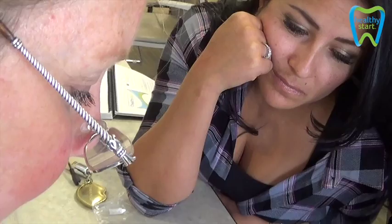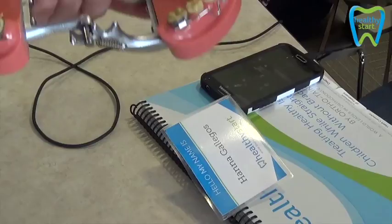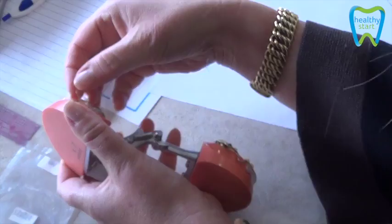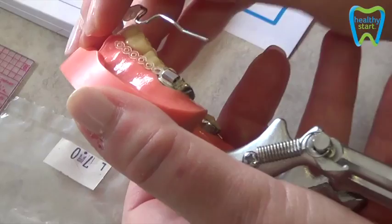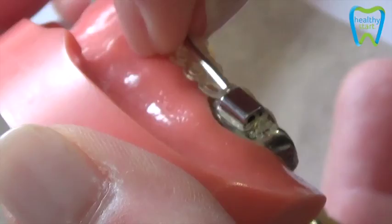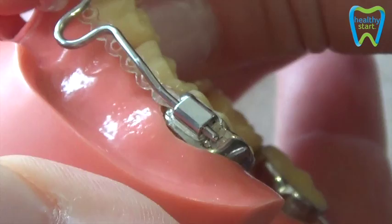This elastic has a circular kind of shape to it. Before we put the bumper in, we're going to put that loop around the tubular band. Then we take the bumper and put it into the tubular band. And then this elastic goes on this hook — it can go behind it or in front of it. It's just to anchor it, so it allows the front teeth to slide freely over the bumper.